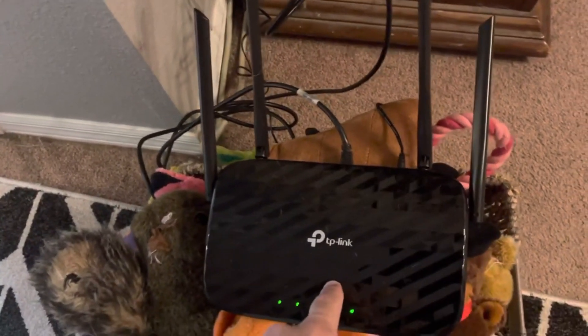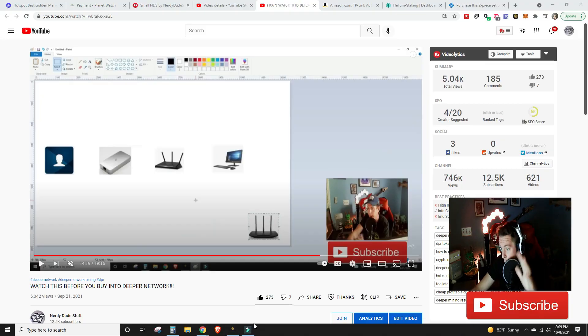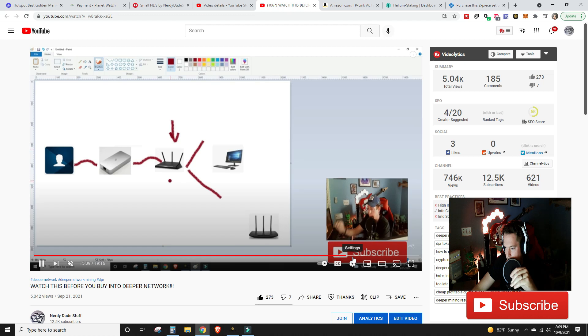Just for clarity: modem to router, router to Deeper Mini, Deeper Mini to a second router. The only computer connected to that second router is my work computer, just so I can check on the rewards and the network. Go back and watch the previous video — around the 14 minute and 20 second mark we pull up our little drawing of the setup, and we go over it in detail for about three minutes with some pretty pictures.